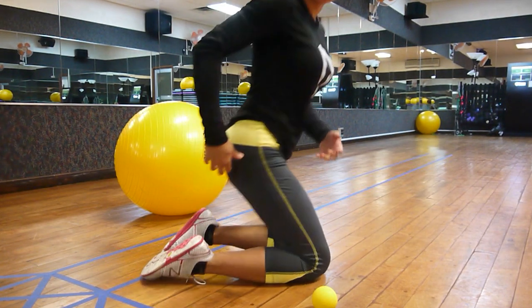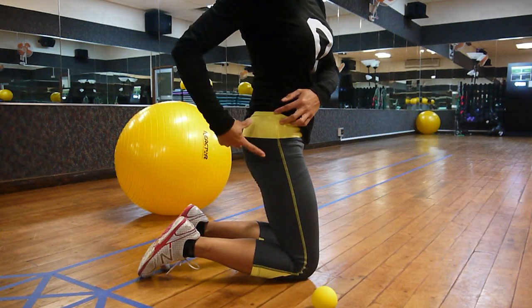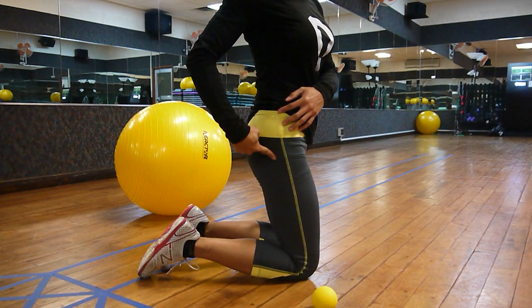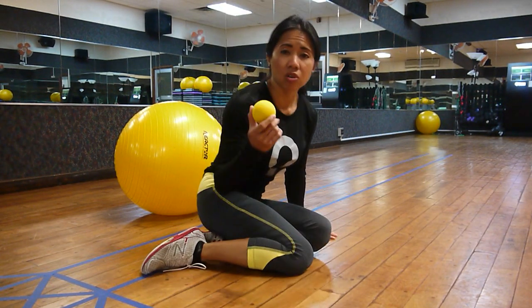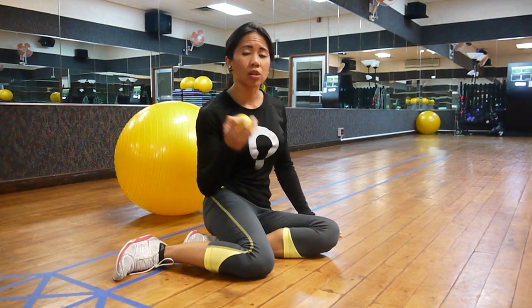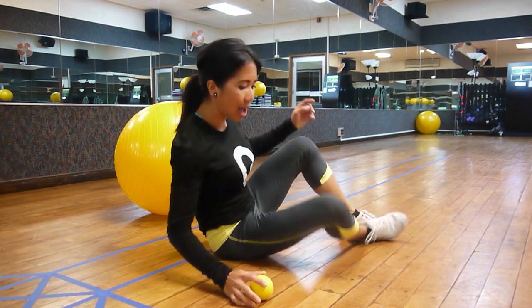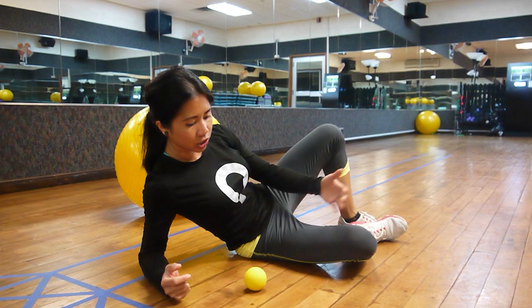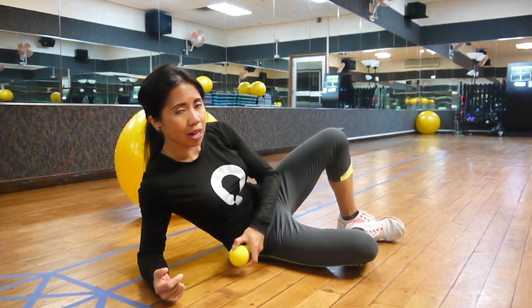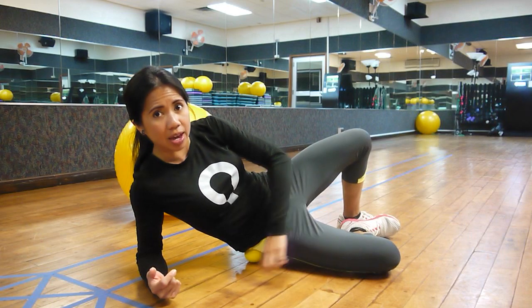To locate the gluteus medius, this muscle originates on the lateral gluteal surface of the ilium and inserts to the top of the femur. We will utilize a lacrosse ball for this release — you can also use a tennis ball or a baseball as an alternative. We will lay on our side, flex the legs just like so, and position the ball just below the ilium and on the lateral border of the hip.